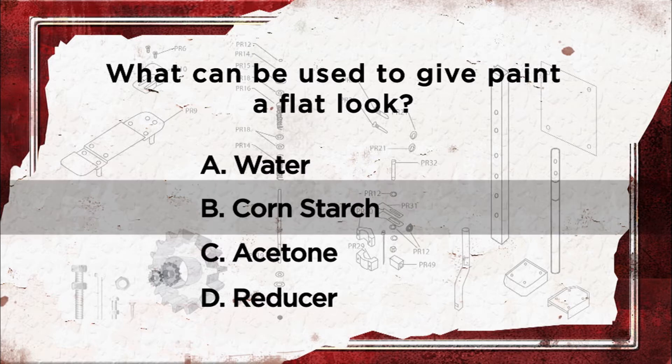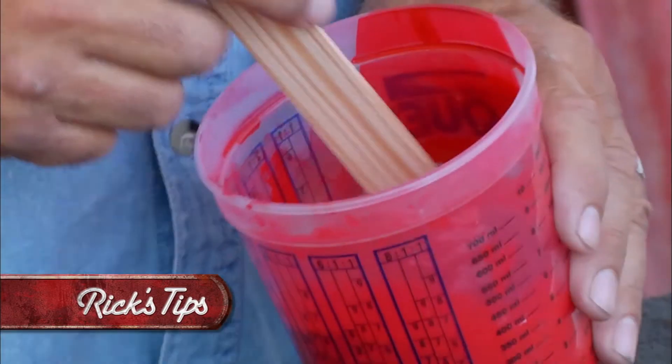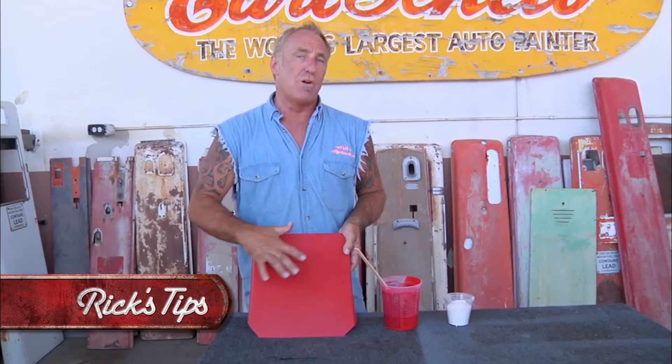The answer is cornstarch. What you do is add a little cornstarch, you mix it up, then when you spray the product you end up with a nice flat finish — and this will work on any paint you want to use.